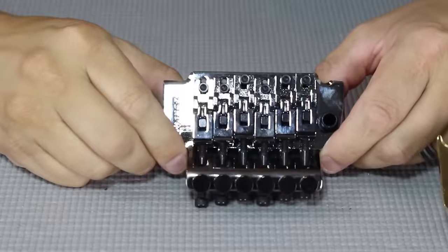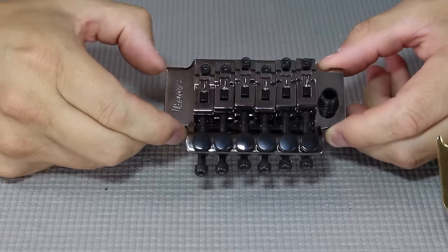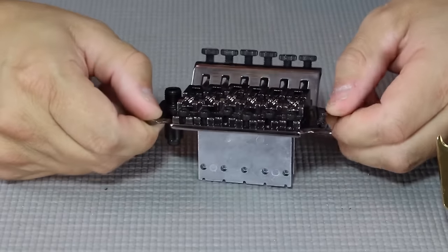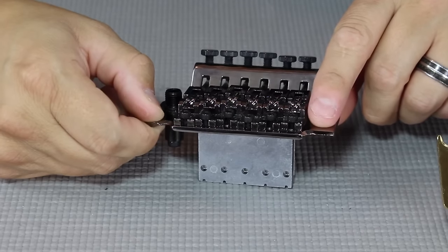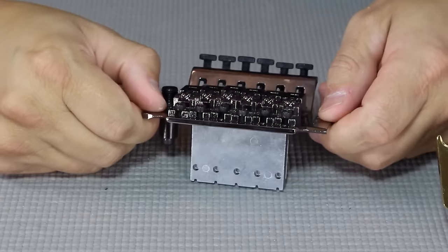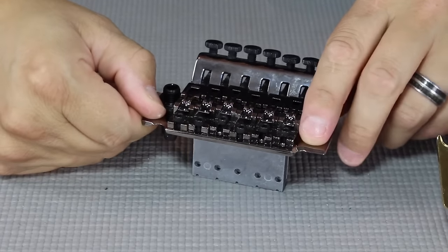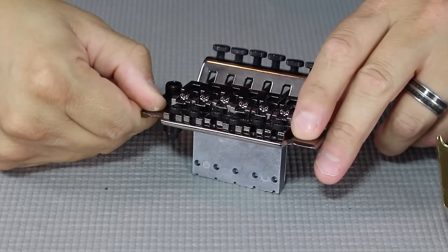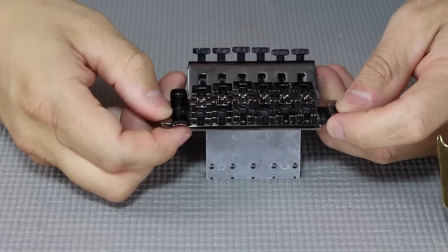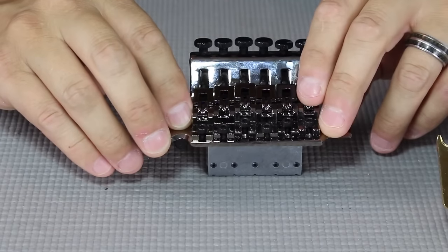So we've got our stock Floyd Rose-style tremolo — the Ibanez Edge, whatever incarnation it is. The main thing I want to show you is this very front edge — this is the pivot edge that the tremolo uses to move on. Its ability to come back to center — with Floyd Rose-style double locking — has a lot to do with this edge right here. And you can already see in the video that this edge is getting chewed up.